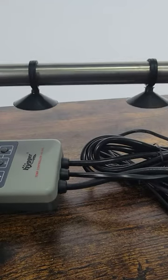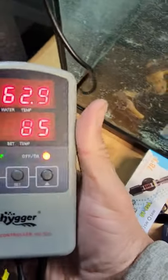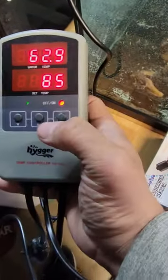Today we're going to look at a heater for your larger aquariums. Let's take a look at the actual controller — you can see I have it on right now and it's displaying Fahrenheit.